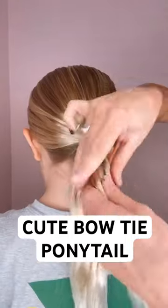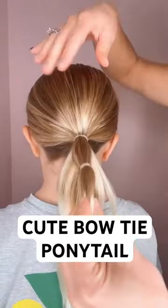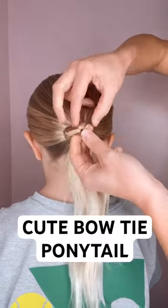Cute bow tie bun. Start with a ponytail, split it into two sections, add a hair tie a couple inches from the base. You're going to do a backwards topsy tail, flip it towards you.